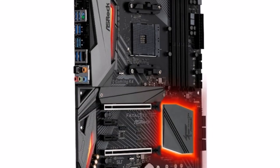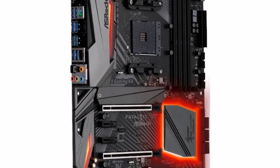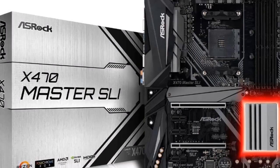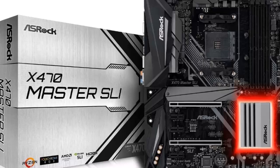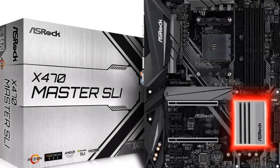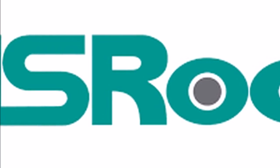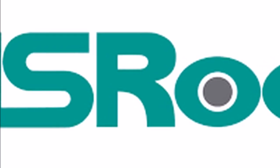ASRock is leading its AMD X470 chipset-based motherboard line-up with the X470 Taichi Ultimate and the X470 Taichi. Here are pictures of its mid-range line-up based on the chipset: the FATAL1TY X470 Gaming K4 and the X470 Master SLI.